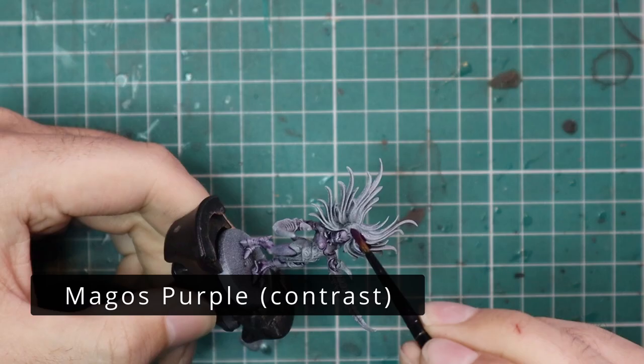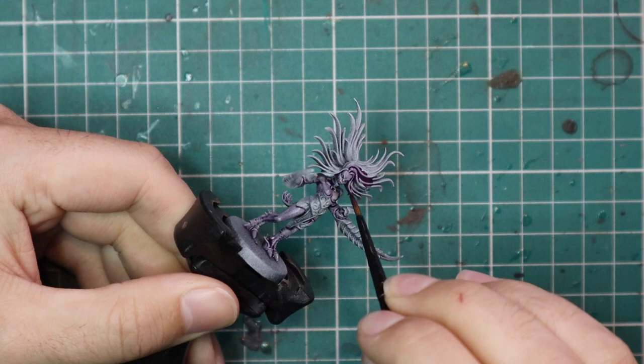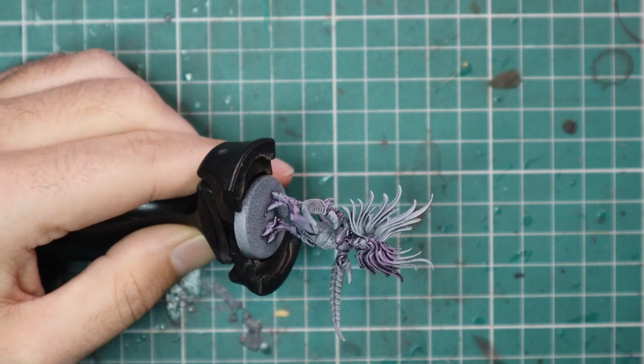We're going to move over to Magos Purple contrast and give her hair a coat of that. I say 'her' — I've always assumed Daemonettes were female, but of course they are unisex, both male and female all mashed into one. So it has pinky-purpley hair, and the Magos Purple contrast is perfect for that and for setting that tone.